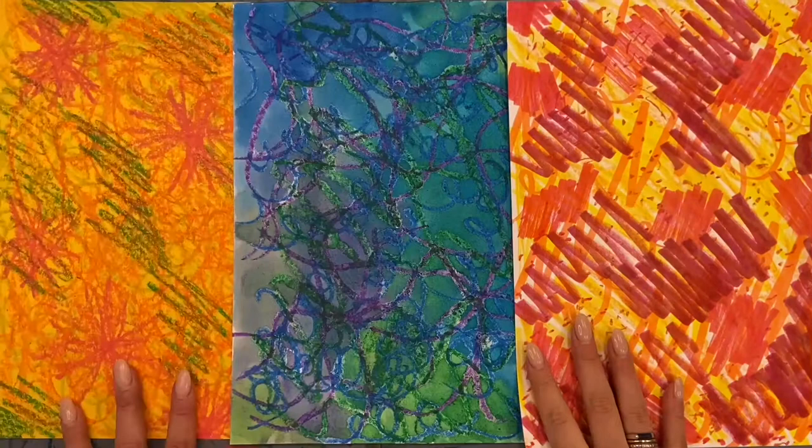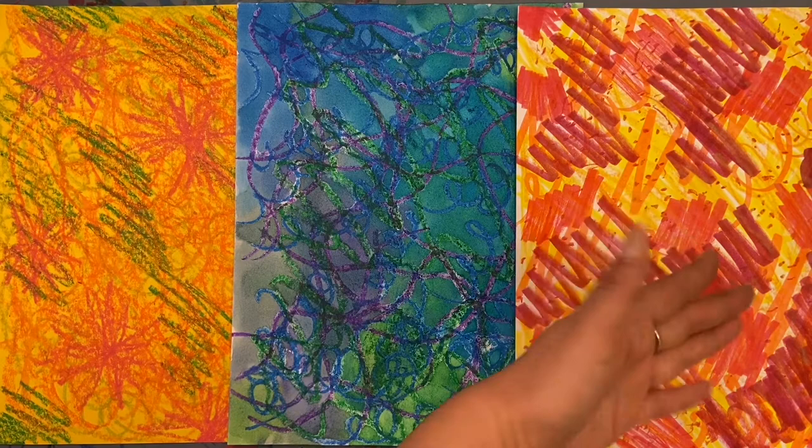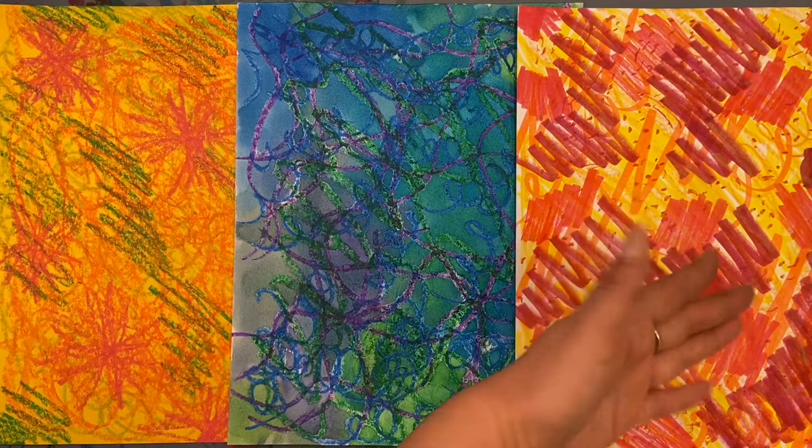Here you have three pieces of paper filled to the absolute brim with different patterns, color, texture, and design. I really went for it and I want you to do the same thing. I wouldn't even know this piece was white unless I flipped it over. So take your time and create three beautiful pieces of patterned paper.